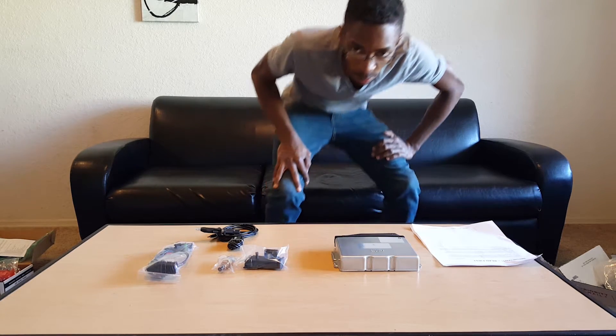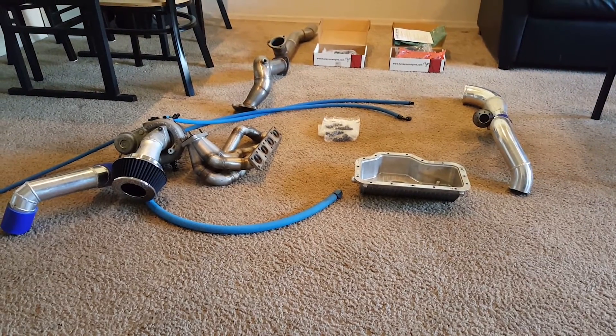Very excited — I'm going to actually install this today so I should be able to get you guys a video. It's been a really long time; sorry, I've just been busy with school and everything else. I wanted to give you guys everything all at once because I knew the ECU was coming pretty soon. So I'm going to show you guys the turbo kit.